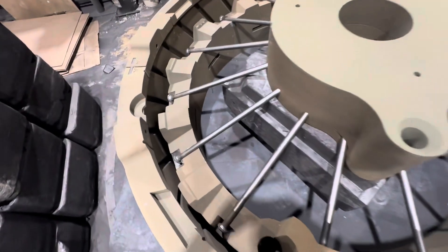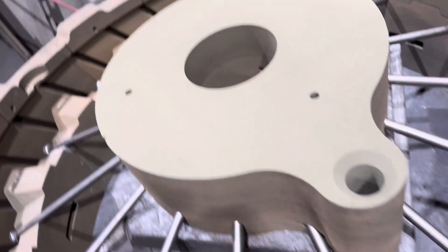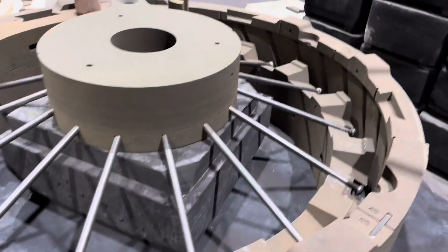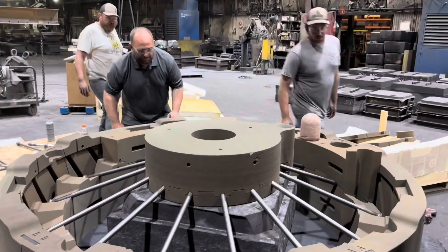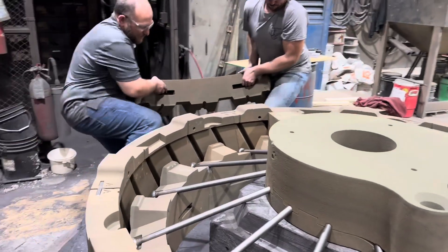Here we have the spokes — the steel fabricated spokes are assembled. There are two separate molds: the center mold is the hub, and the outer mold is the actual rim of the wheel, and these two molds are joined. These castings will ultimately be joined by the steel spokes that are going to be cast into each one of these sections.